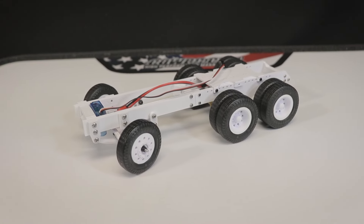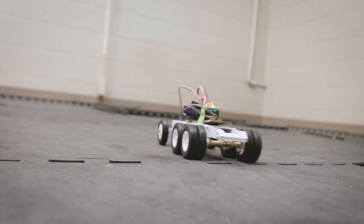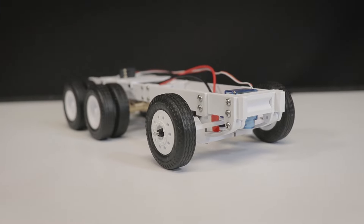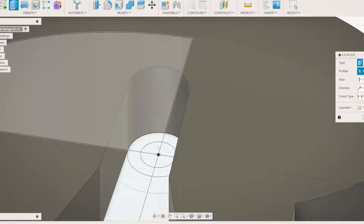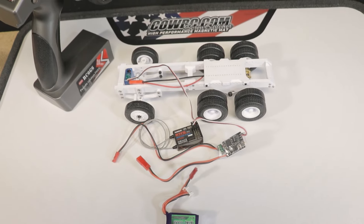Hello everyone and welcome! I'm back today with the 1/24 scale truck chassis. I'm happy to see that so many of you are interested in this platform, so today I'm back with a little update. I've got some new parts designed and a new 3S capable ESC to power this rig.